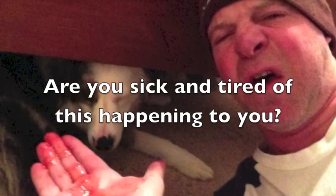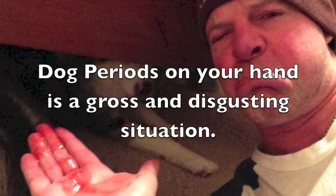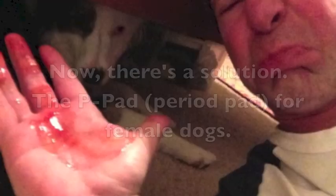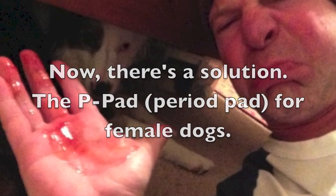Are you sick and tired of this happening to you? Dog periods on your hand is a gross and disgusting situation. Now there's a solution: the pee pad for female dogs.